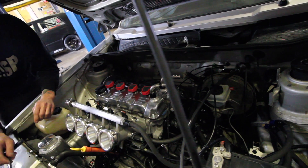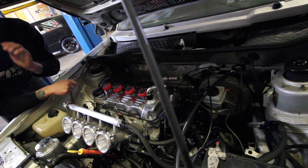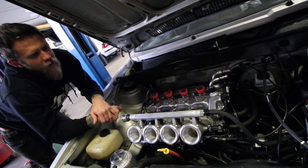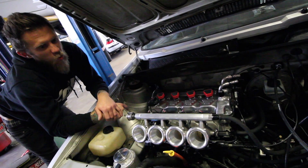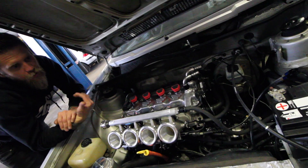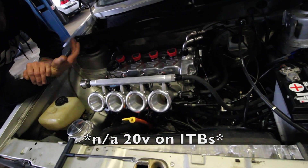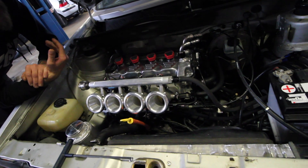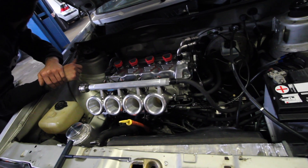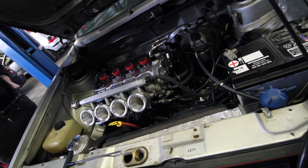How long before this is on the dyno? Maybe the end of this week. The catch can's like half done — I just have to finish some welding. On 93, I'll be happy if it makes like 150-160 to the wheels. I know what we have in Ben's motor, and he's making over 200. Ben, what did your motor make on the dyno? 223. So I mean, that's a lot of work.